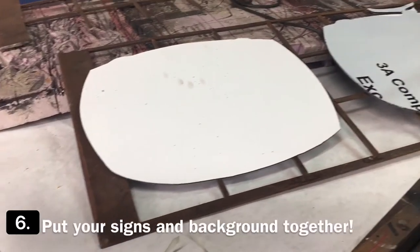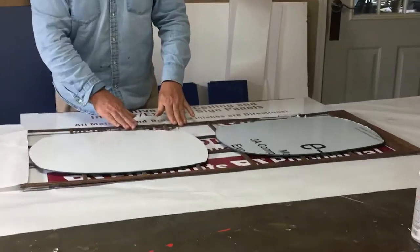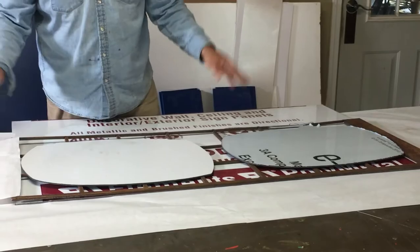Perfect as far as the size — there'll be layers here, this layer, this layer, and this layer, and it'll be a wall sign basically.